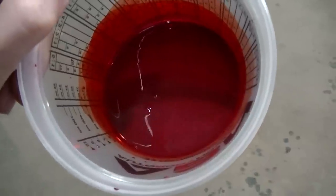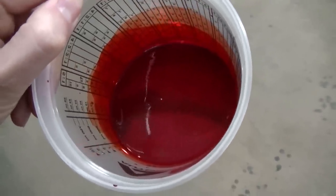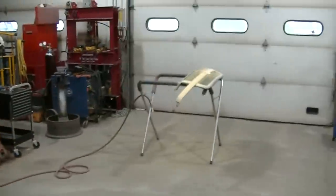There's the color - I believe that's sport red metallic. So we're going to get it sprayed.